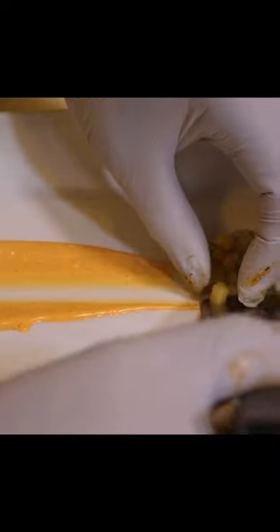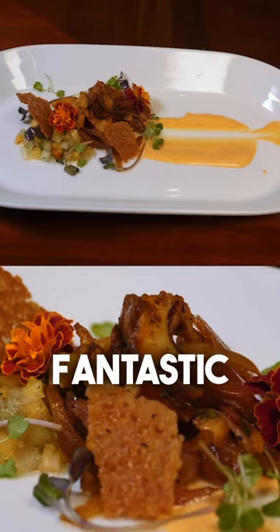Now, the plating. Pork foam, spread out. Oh, that's fantastic.